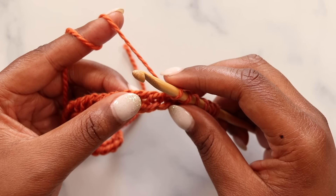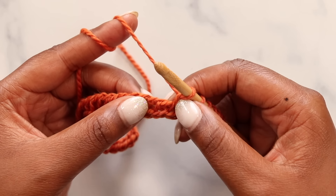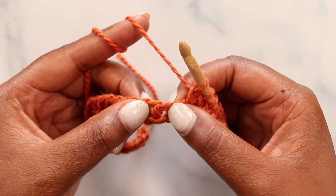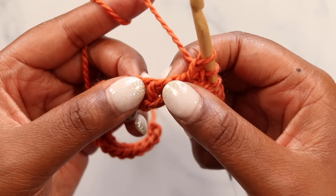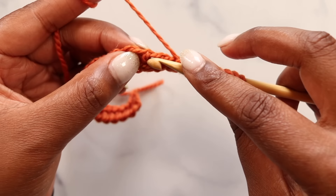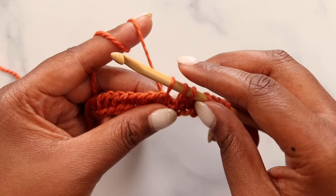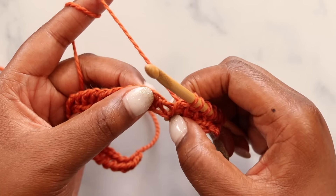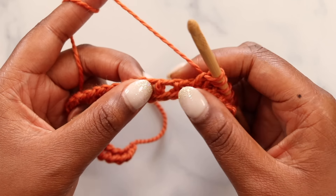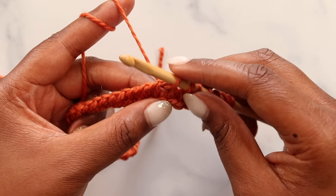Our next step is to skip the following stitch — this vertical bar, we skip right over it. Then we knit the following stitch. You have a front vertical bar and a back bar on each stitch; insert your hook between those two bars pushing to the back of the work, yarn over, and pull up a loop for the knit stitch. Skip the next stitch, then knit the following stitch the same way — identify the front and back bar, insert your hook between them, yarn over, pull up the loop.